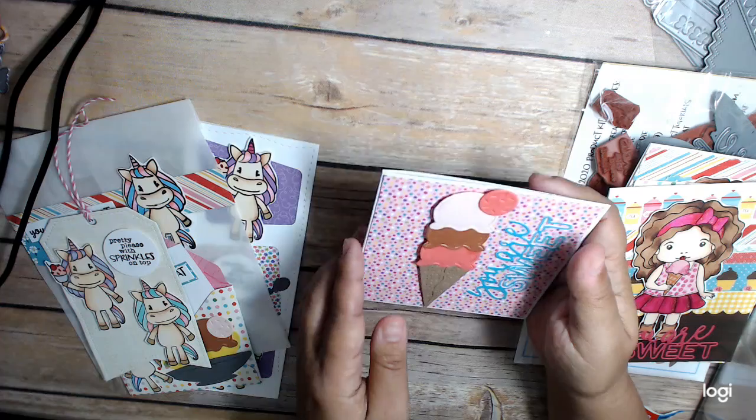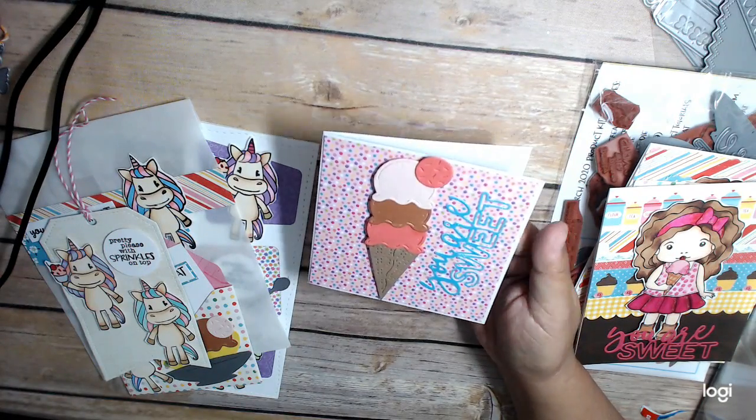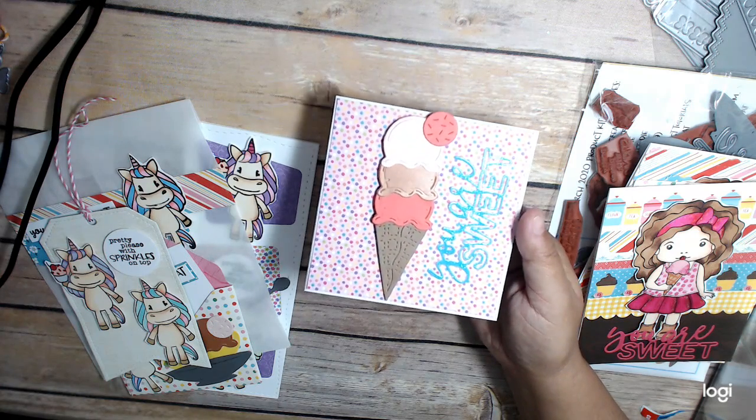And then this is a little 4x4 card. I also did 'You Are Sweet' here as well, and I just used this ice cream cone.